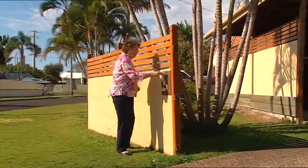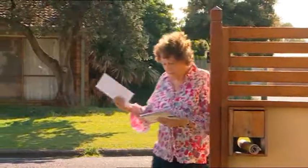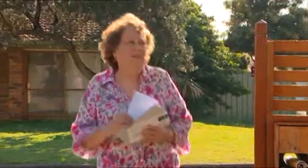Long-time sufferer of osteoarthritis and osteoporosis, Jill used the thermocyclopad to assist in the recovery of her double knee replacement.